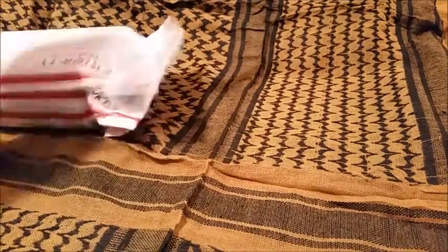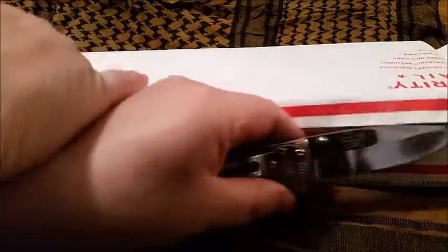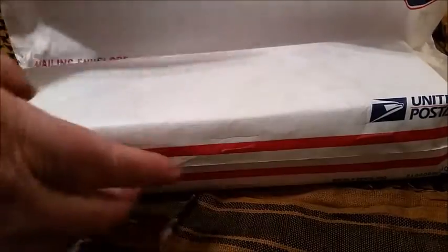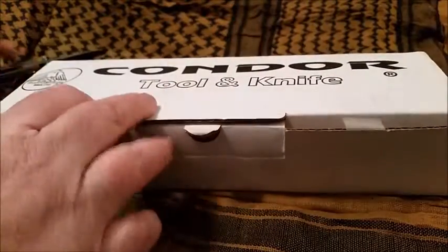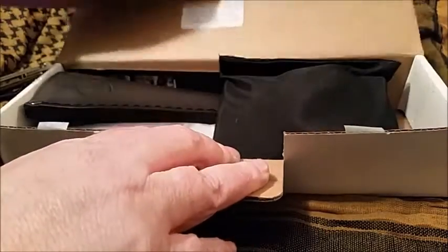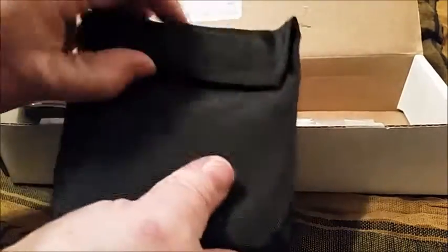The second package here is the prize I won from Country Prepper, from his giveaway he did on bushcraftrecipes.com. I submitted an entry for that and I won! Let me go ahead and open this up — I'm just going to cut this open. Get that knife cut right through there like butter.